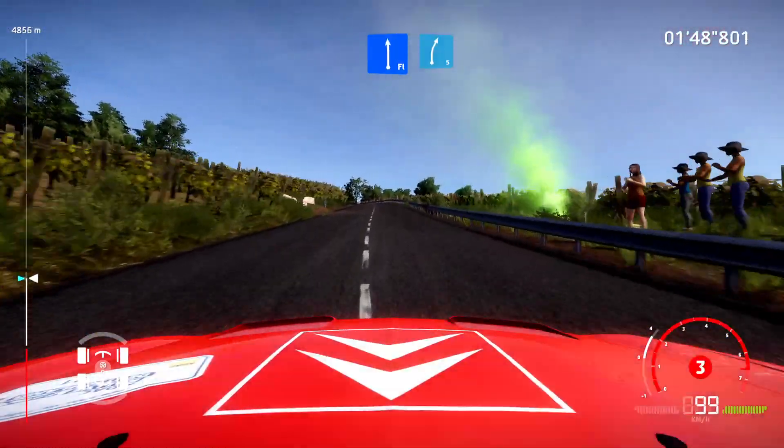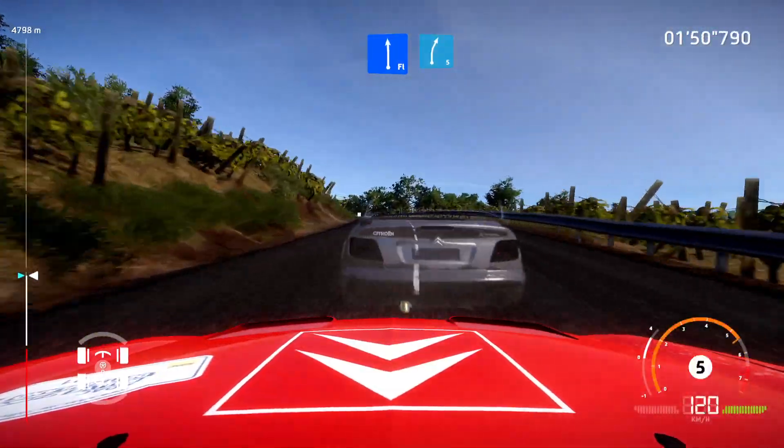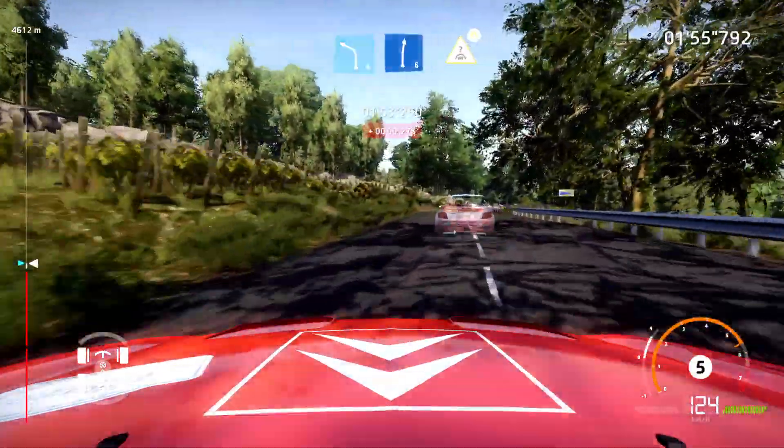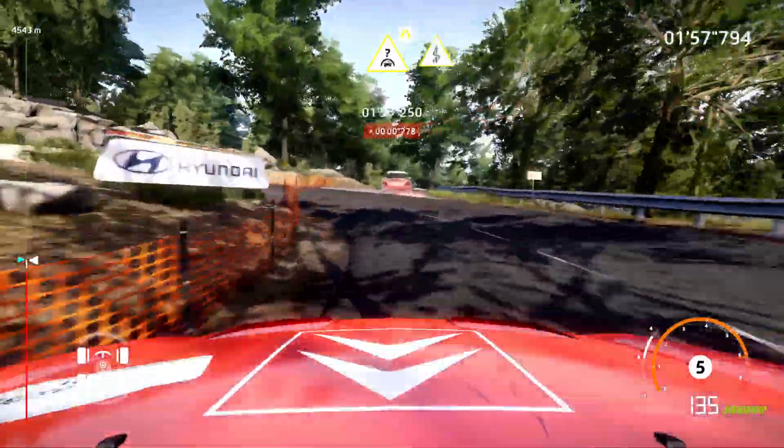Flat left, into right five, keep in. And left four, into right six. Into junction, keep middle, over crest, narrows. Into kinks.